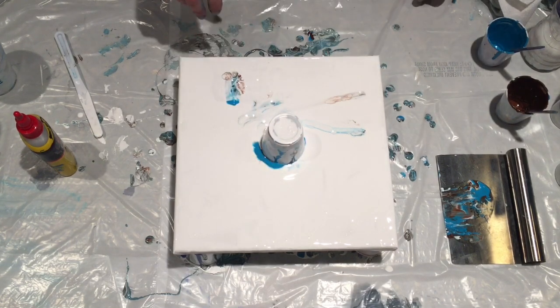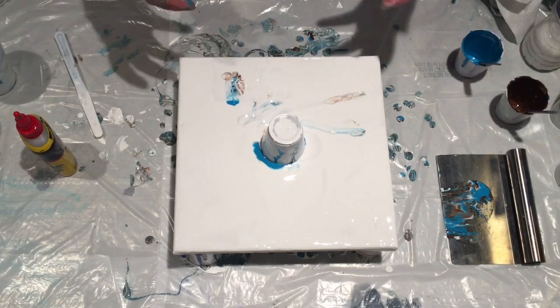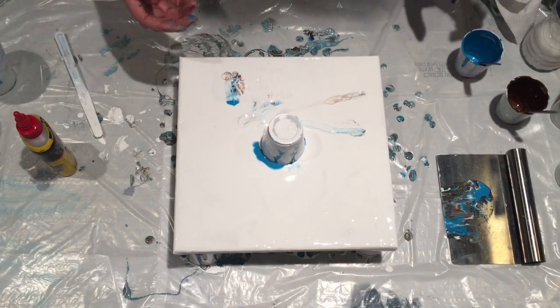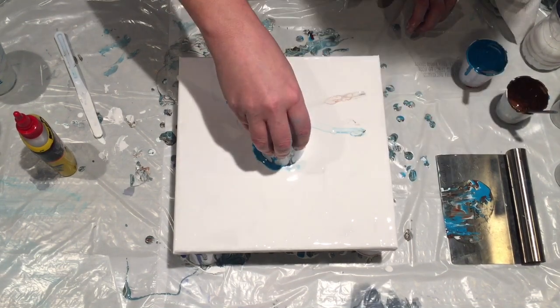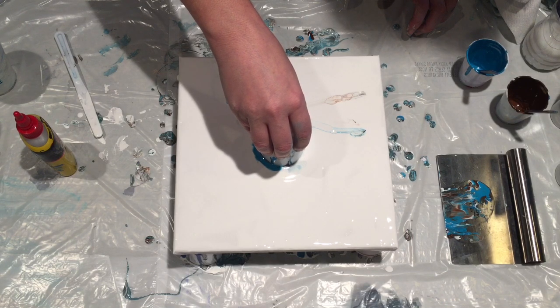Generally when I used to put the silicone in the cup and stir it, I was doing bigger cups because I was doing multiple pours or bigger canvases, and I was winding up with very tiny cells because I had to keep mixing the paint. So I decided to be very precise about it — since it takes three ounces to cover a 10 by 10, doing exactly three ounces.